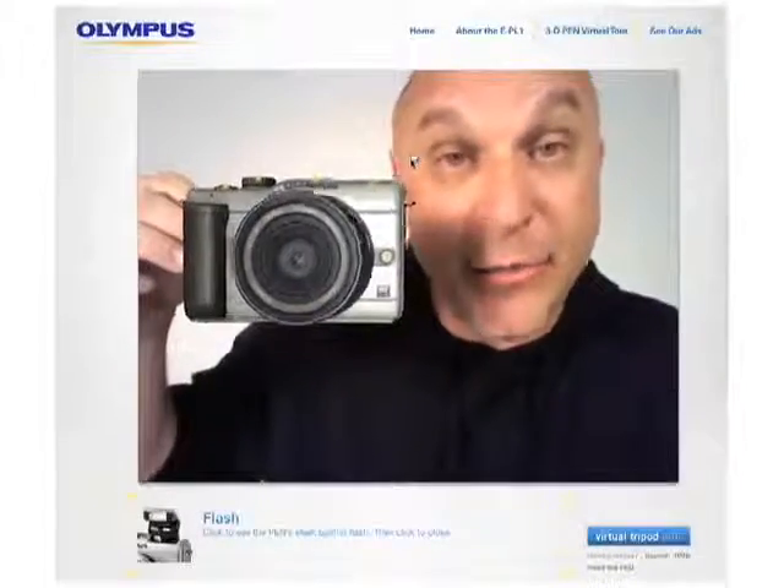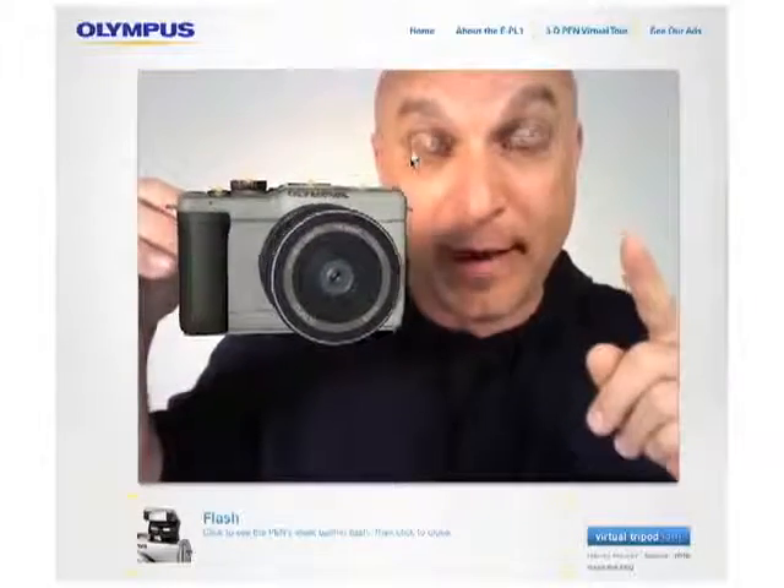Hi! Welcome to the augmented reality 3D experience of the new Olympus Pen, the EPL-1. Now, if you're watching this right now, either you don't have a webcam or you don't have a marker.